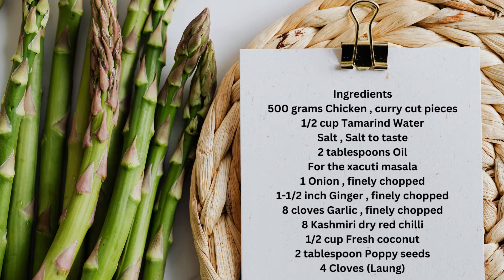For the Shakuti masala: 1 onion finely chopped, 1 to 1½ inch ginger finely chopped, and 8 cloves garlic finely chopped.